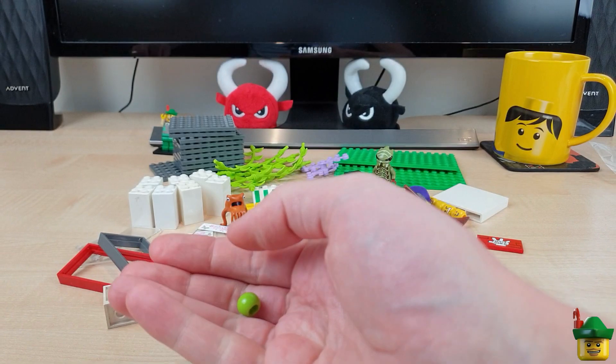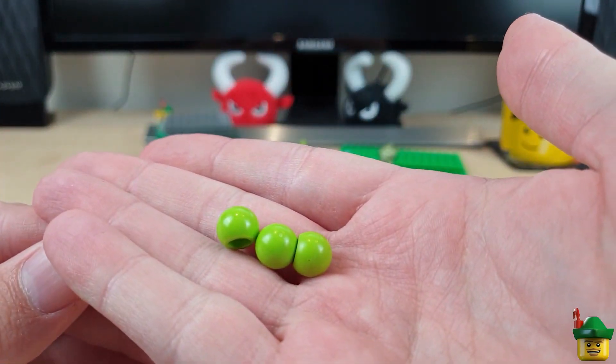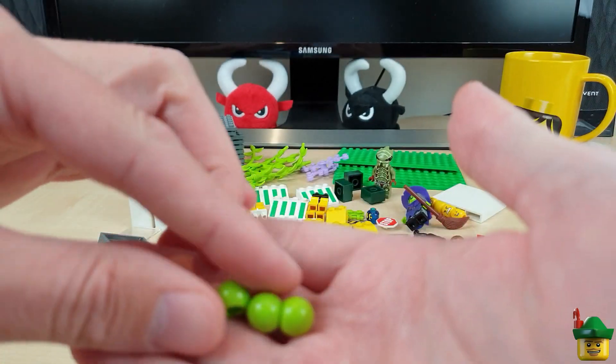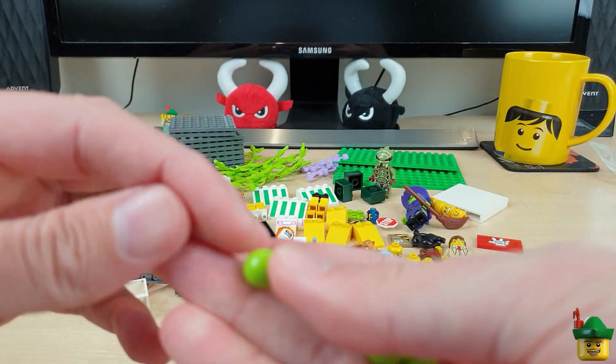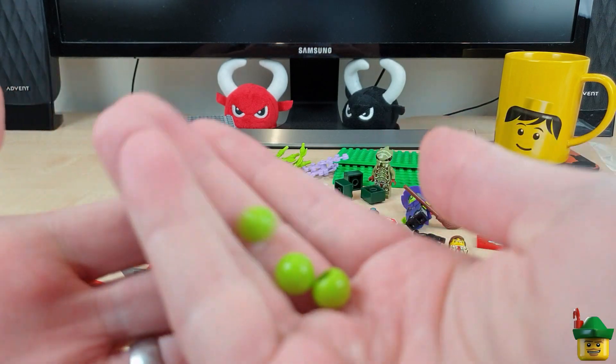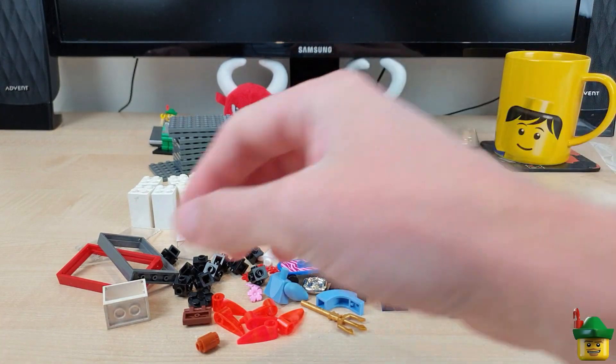Now these — there are a few of these green balls. I was trying to make these into some sort of fruit. If you just put some leaves on a sort of bracelet piece on the top, then you've got some apples, melons, something like that. Quite interesting.